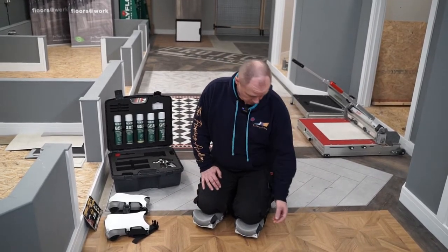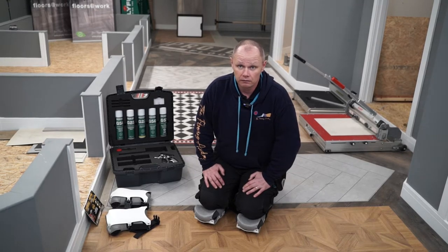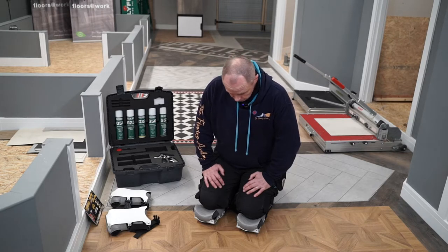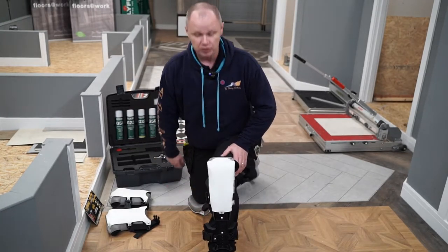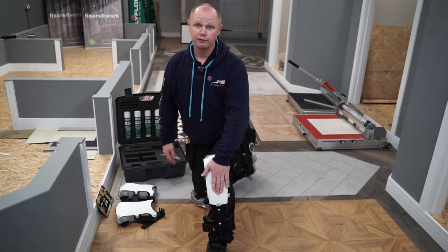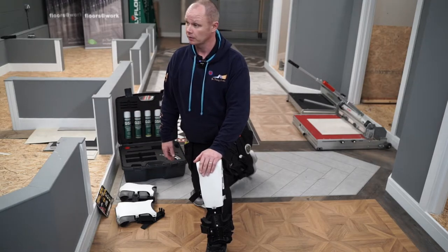They do distribute it well. The pad density is something else that's hit me very quickly and what I'm very impressed about. I can see these lasting absolutely ages. The only thing, personally, maybe what I'd change — just to keep them looking cleaner for longer — is maybe the white front; perhaps having grey or even black, something like that.